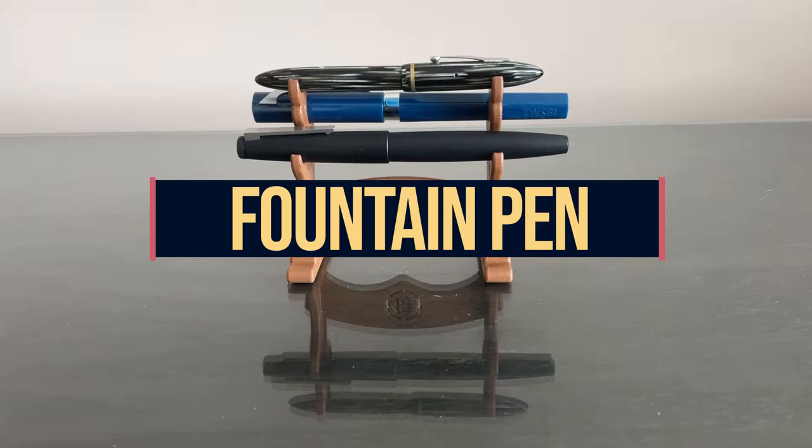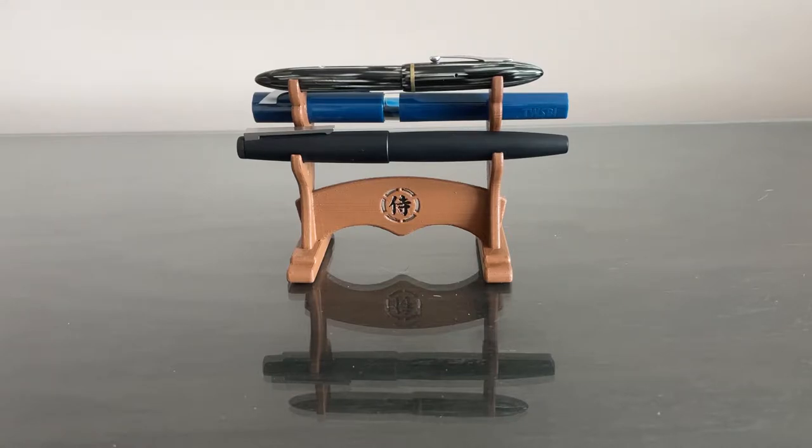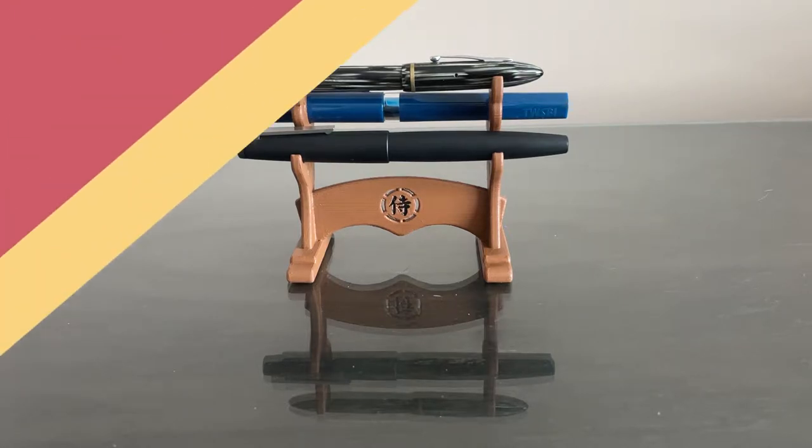In the future, I do plan on making a video that answers all of the beginner questions about fountain pens, but that one will be a little longer. So for now, this is just a video on how to get started using a fountain pen.